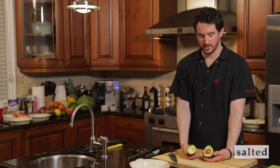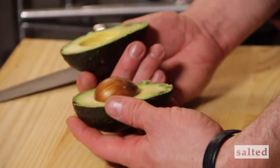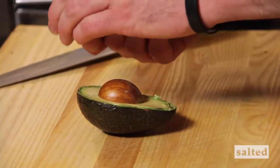Voila — we've successfully opened our avocado. Looking at it, we've picked a great one. It's a very beautiful looking avocado. There's a little bit of bruising there, but that's okay.